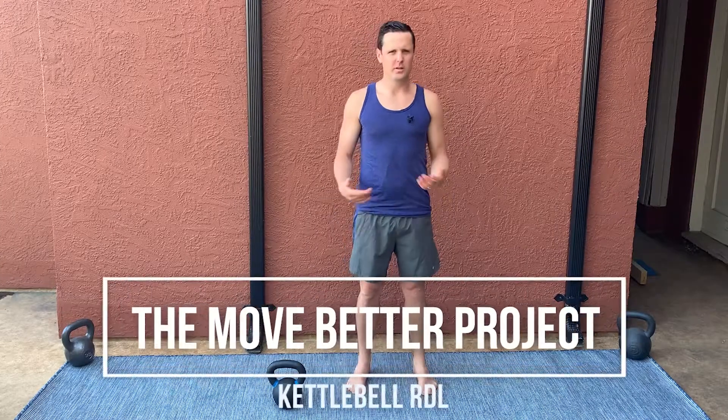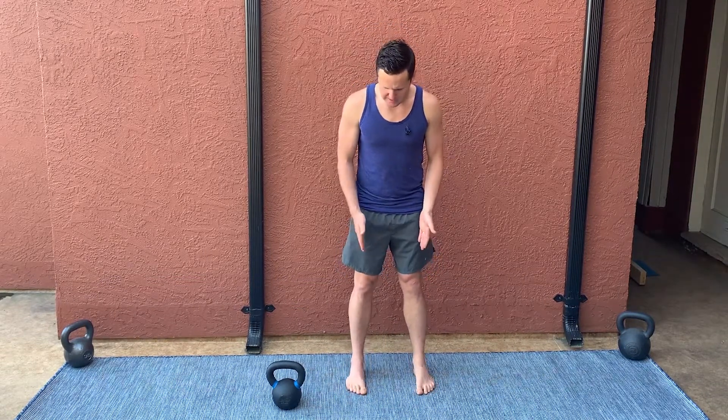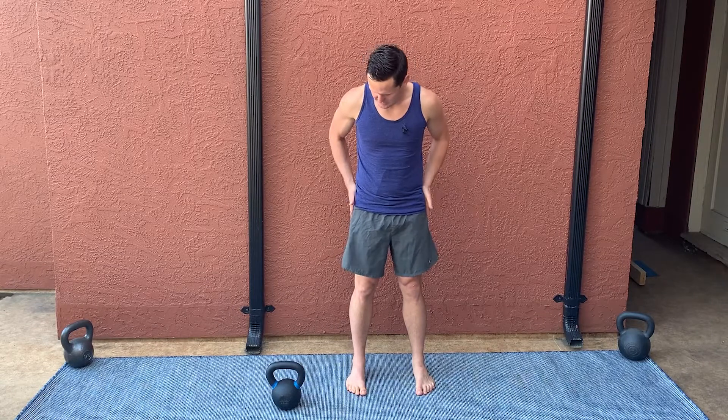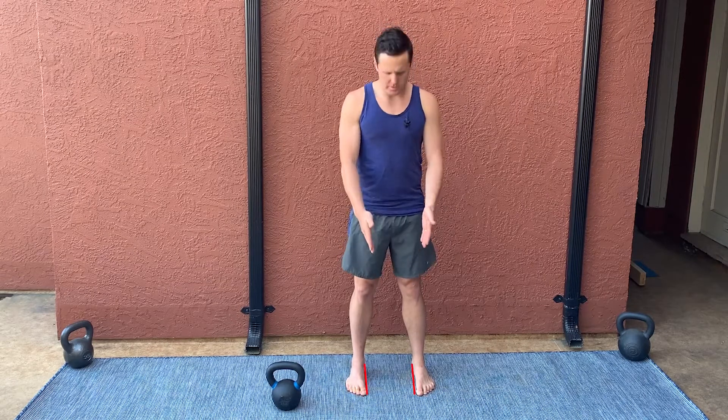I've got a kettlebell here — 12 kilograms, pretty light. It doesn't matter how heavy it is; all that matters is we're adding a little bit of external load to that same movement. Same exact setup: feet are hip-width apart, meaning the outside of my hips are even with the outside of my feet. My toes are pointed straight forward, my feet are parallel to one another — two parallel lines on the inside of my feet.